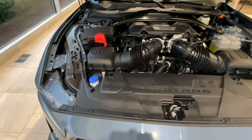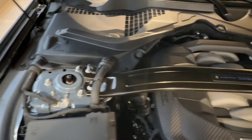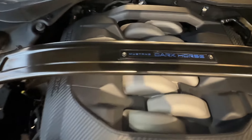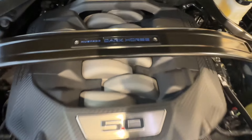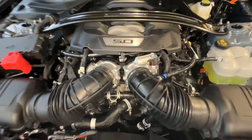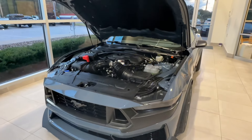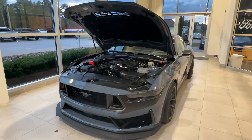First, let's pop the hood and take a look at what powers this Mustang. Under the hood we have a 5.0-liter directly injected V8 with a 10-speed automatic transmission. It boasts a fuel economy of 14 miles per gallon in the city and an impressive 22 miles per gallon on the highway. When it comes to power, this Mustang delivers 500 horsepower and 418 pounds of torque.